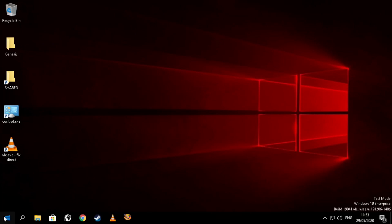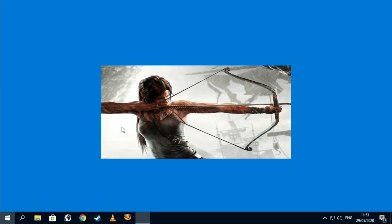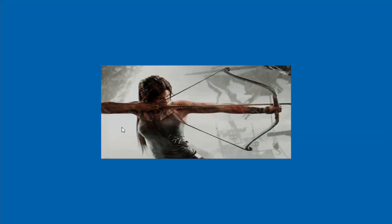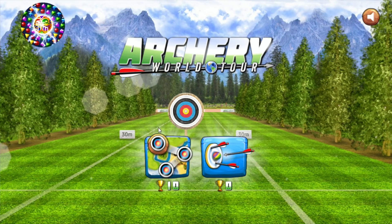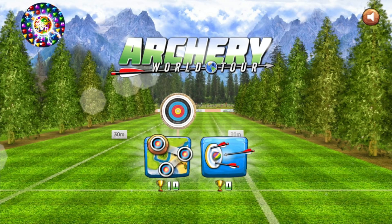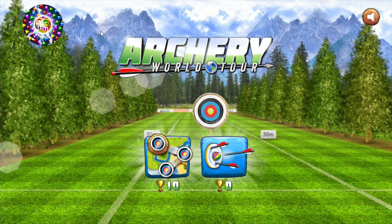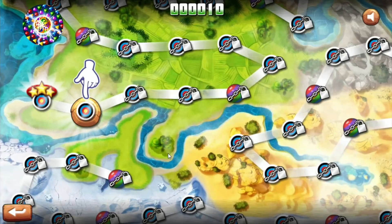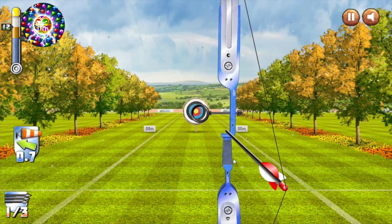I also wanted to show a couple of games. This is an archery game — don't get too excited by the graphics, but it is pretty playable. There's a bit of lag, but you can see it's working. I keep getting these pop-ups and I don't know how to get rid of them. These are Windows Store free apps — they come up with these annoying pop-ups and there's no X to close them.